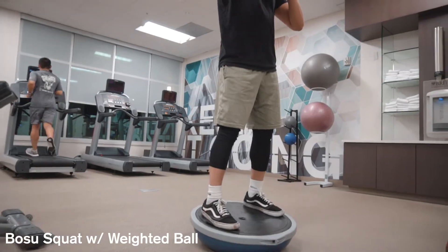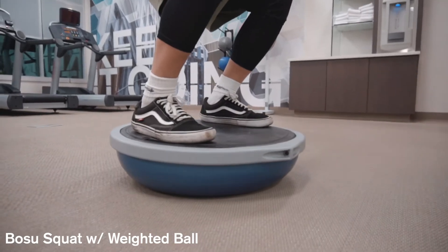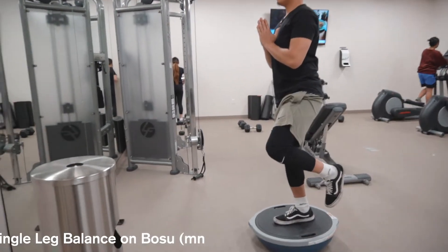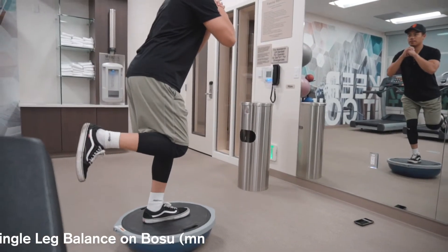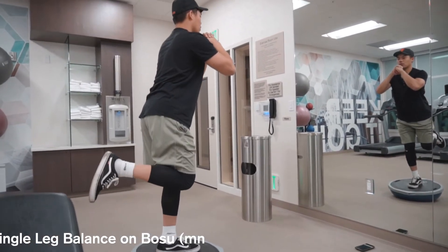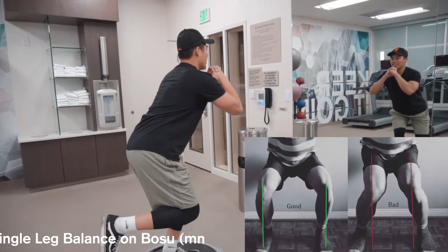For the very first workout, we've got the Bosu ball. I also grabbed a weighted ball to help increase the difficulty. Be sure when you're doing this exercise to spread the legs out and create a nice foundation for your body. This exercise is called the single leg balance on the Bosu — it's a wonderful exercise to help create a good foundation and stability. If it's too easy, try a mini squat with it, but please be careful because instability with the knee can cause injuries.